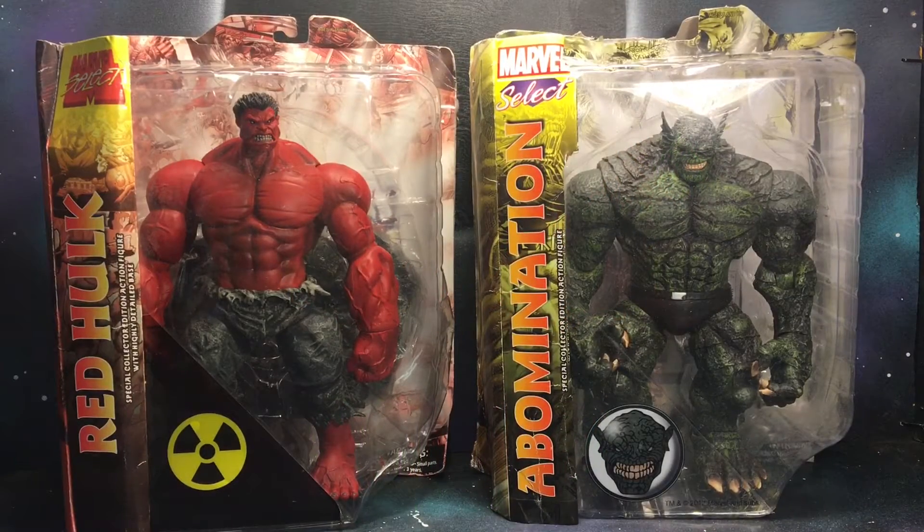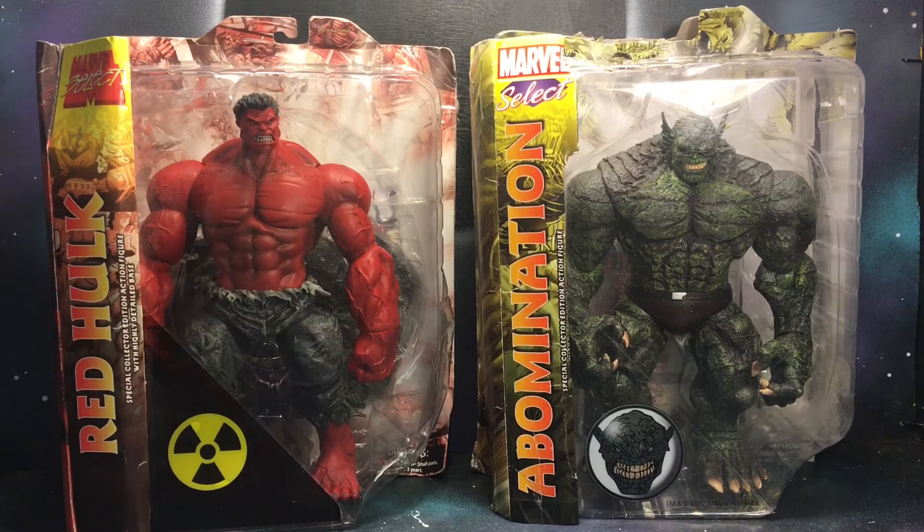What's going on YouTube, this is Gil from Black Hole Comics. Today we're going to be reviewing the Red Hulk Marvel Select figure and the Abomination Marvel Select figure. I decided to do both these characters together because their past is kind of connected and they got a common tether with the Hulk.